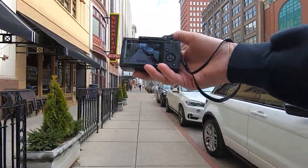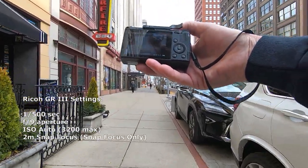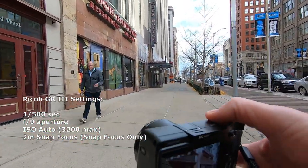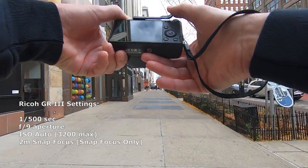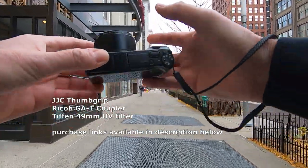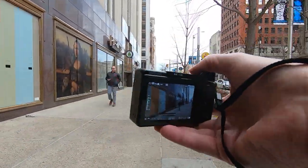Alright guys, let's check it out — see what we got. We're getting started today with the Ricoh GR3. Settings: 1/500th of a second, f9, ISO auto maxed out at 3200, with a 2 meter snap focus distance. We've got our JJC thumb grip, UV filter with the GA1 coupler, so I can hold it like this or like this — usually I shoot like this.